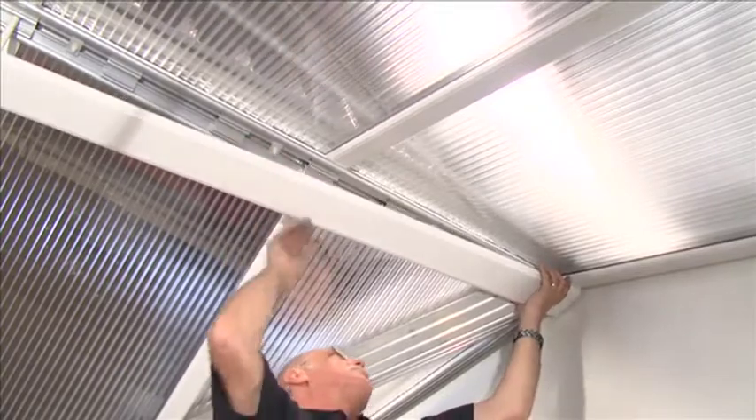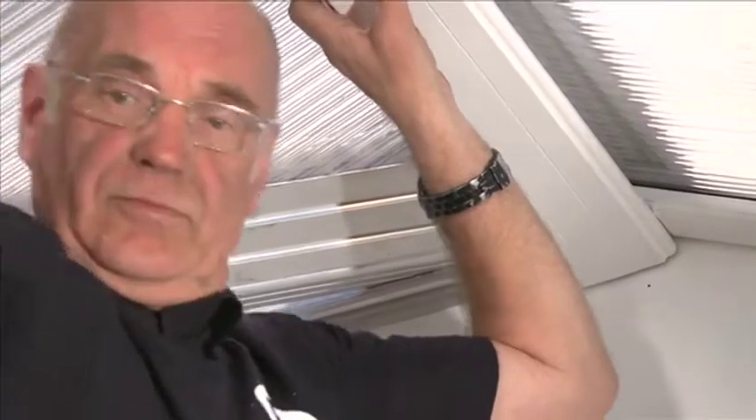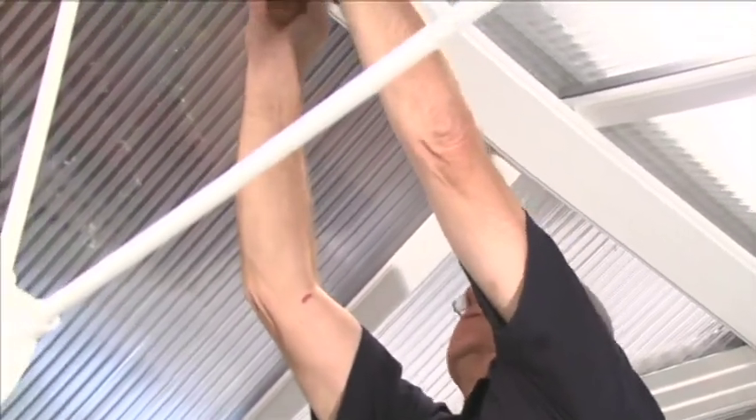Position the ridge internal cover beneath the serrated prongs of the aluminium ridge spacers. Push the internal ridge capping into position until it touches the bottom of the glazing bars on each side of the roof.